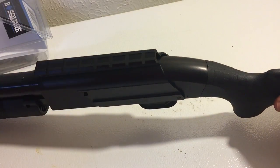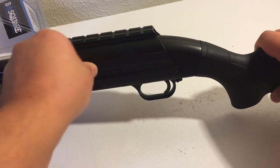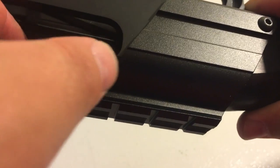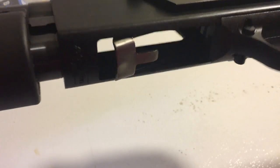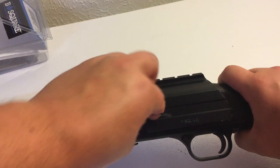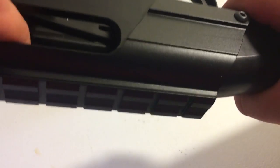Tighten that down just a little bit, and then we'll push this screw assembly through here. Let's see what that looks like. I'm just looking at this here to make sure that this part is secured properly.